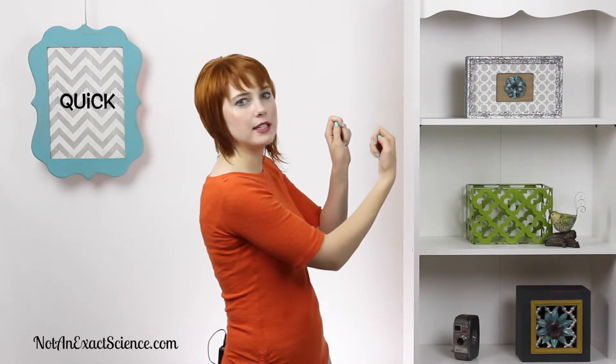To do the sign for quick, you have your hand in a fist, but your thumb is out, kind of under your pointer finger, right by your pointer finger, like so.